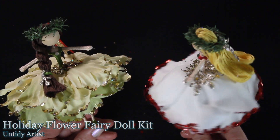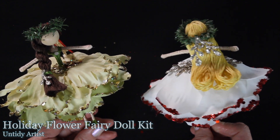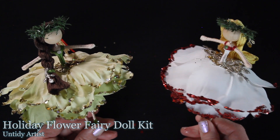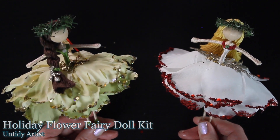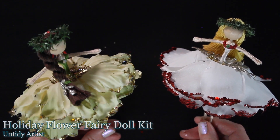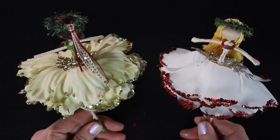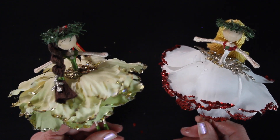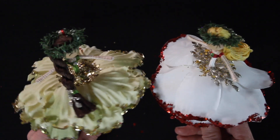Hey guys, welcome back. In this video, I'm so excited to share with you my newest fairy kit. This is the Holiday Flower Fairy Kit. You can purchase this in my Etsy shop. There is a limited number of these. I'm excited to show you all of the beautiful details that come with this kit so that you can make your own unique flower fairy dolls for the holidays.